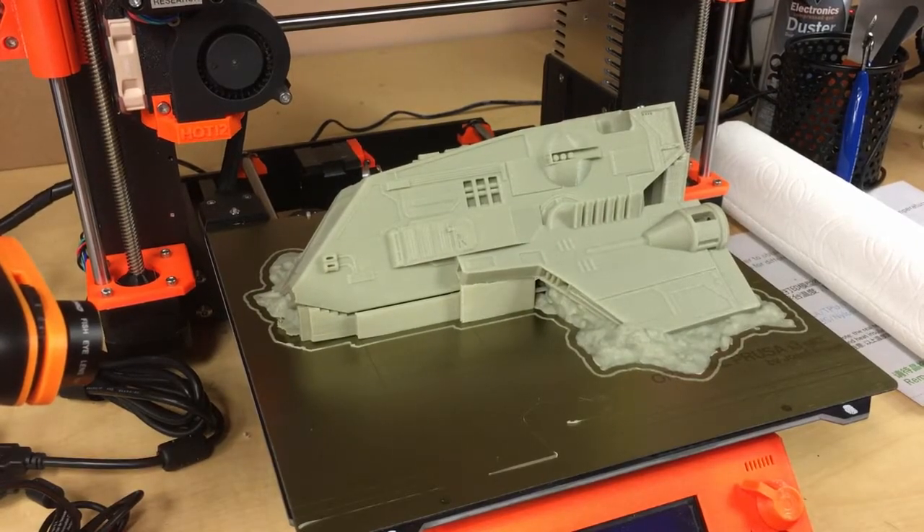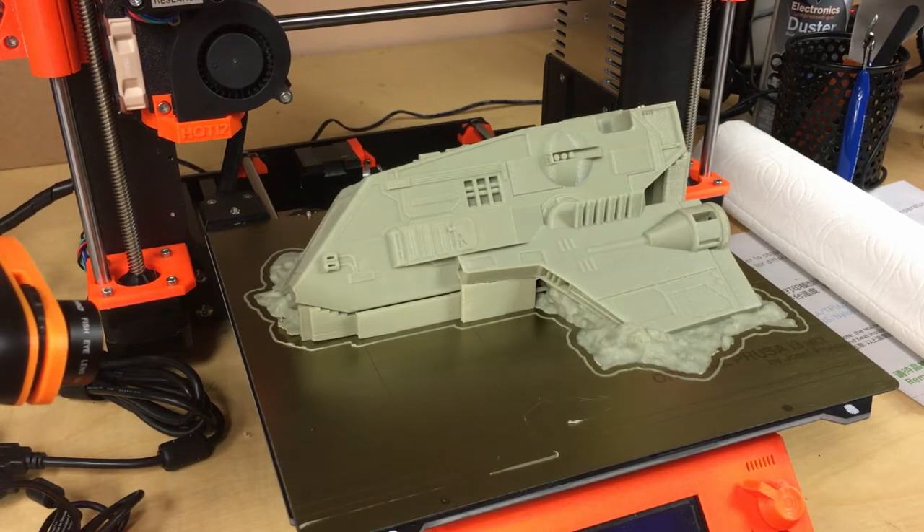Hey, this is David Richter from Scale Studios, continuing 3D printed spaceship week for Star Wars Legion. I'm just printing all these out - you saw this in a previous video. These are just so awesome. All these things by Imperial Terrain and Corvus Terrain, there's nothing to complain about. They're really well done and reasonably priced.